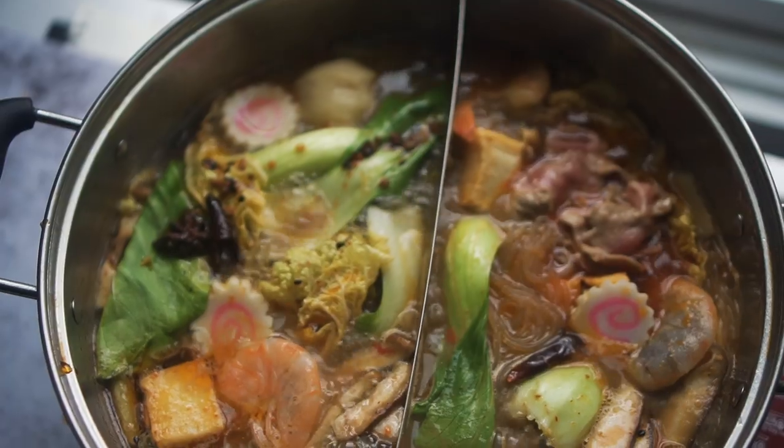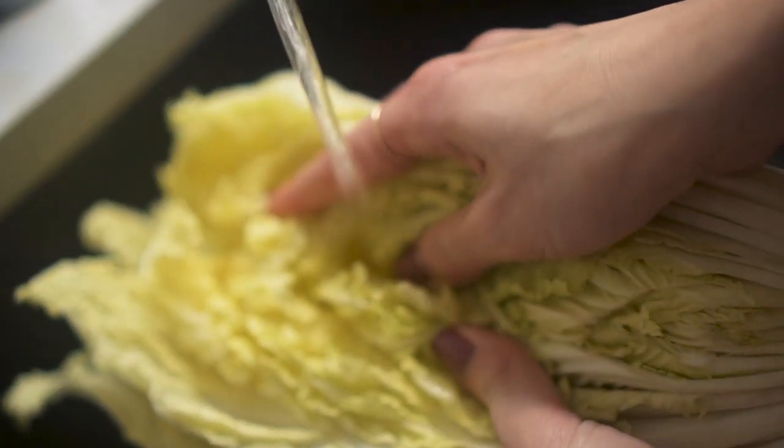Hey, it's Iwa. And Jeremy. I'm Nom Life and today we're making a hot pot. We love hot pot because it's super easy to prep and clean up and everyone does their own cooking, so it's really easy to scale.